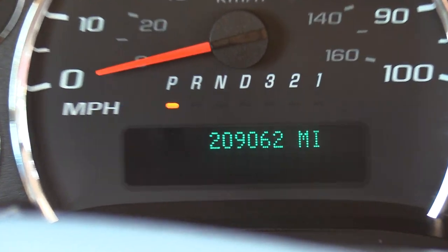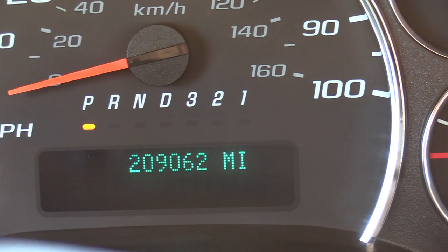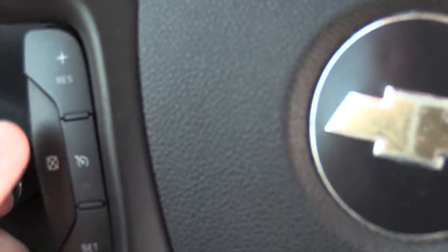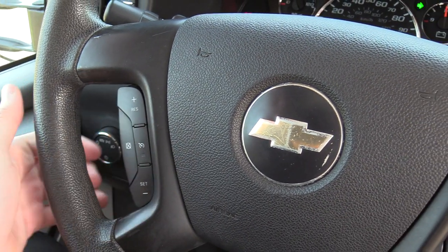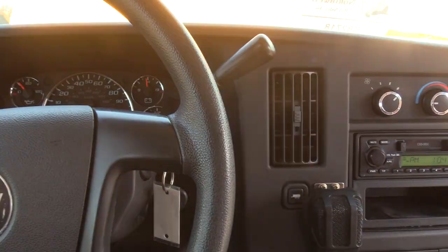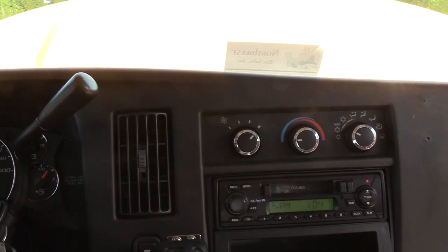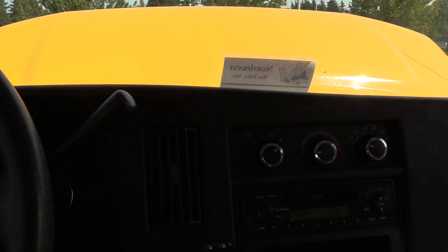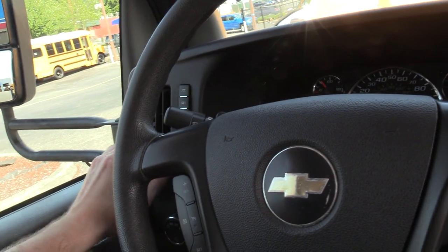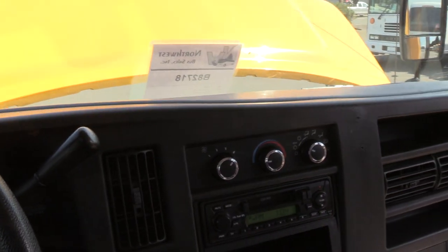This one has 209,062 miles on it. It does have cruise control on the side here. Steering wheel's in good shape too. Over here to the right, I have the driver AC on right now — it is only equipped with driver AC, and it is blowing nice and cold. It's about 78 degrees outside and this feels good.